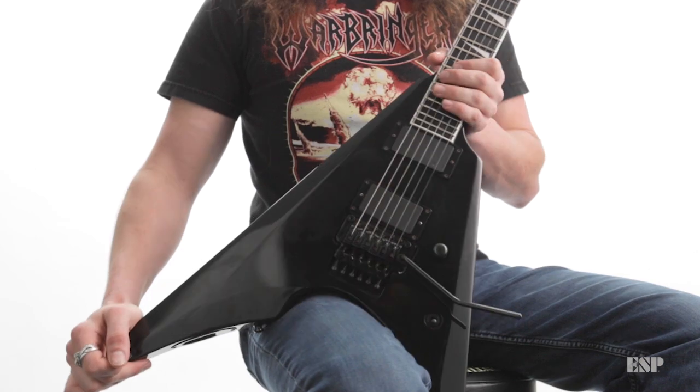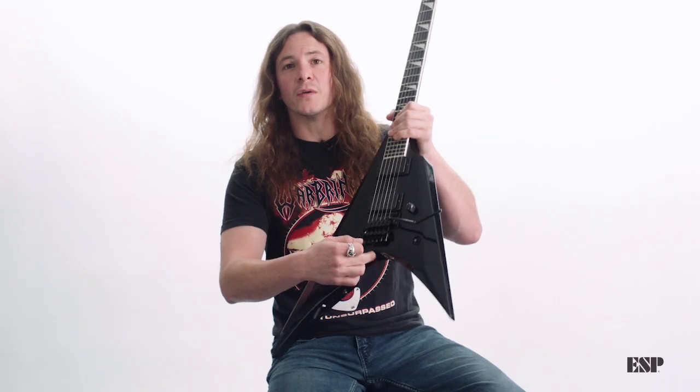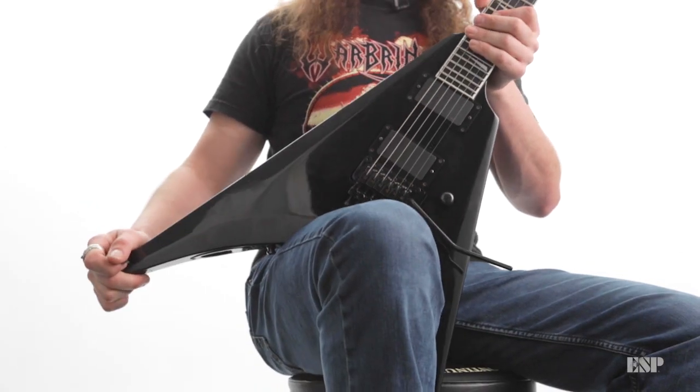The big difference between other Vs and the Arrow is this really cool cutout. It sits so comfortably on your leg.